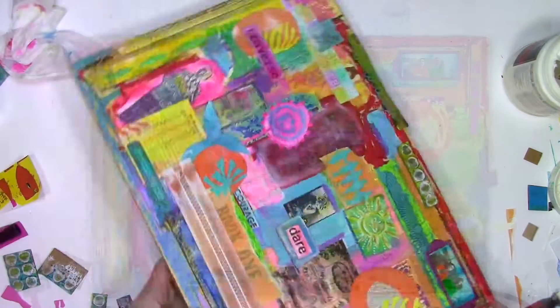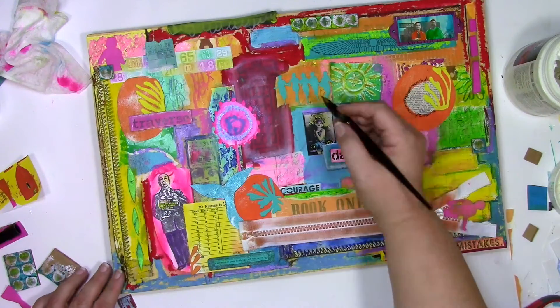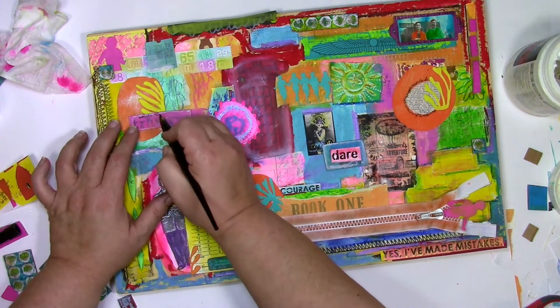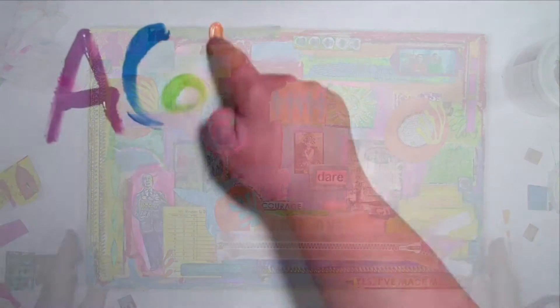I'm going to finish this up with a little touch of scribble journaling, and I am going to call this finished for now. Thanks so much for joining me for today's stress-relieving play. If you would like to see more of my videos, hit that subscribe button — that way you'll know as soon as I have a new video out. And thank you for letting me be a part of your colorful journey.